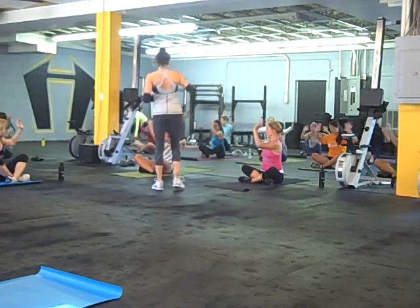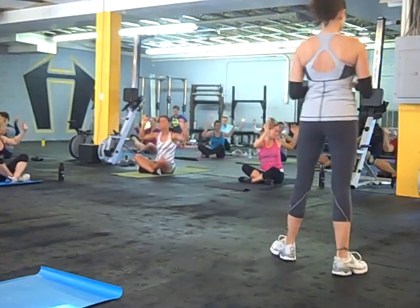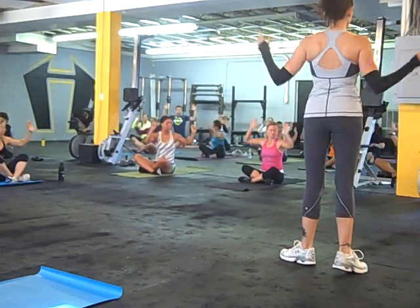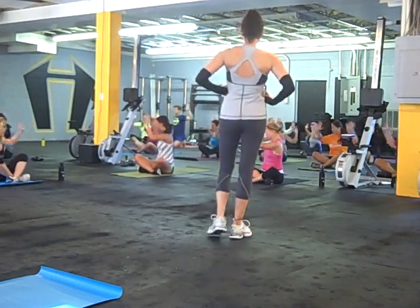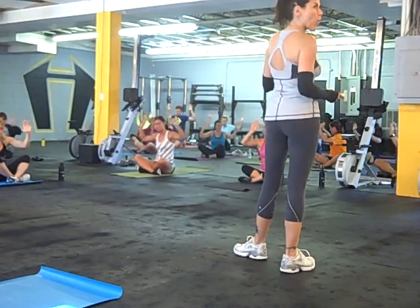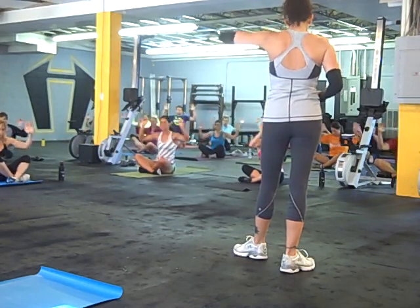We're starting to build heat. Going to get all the joints warmed up, get you ready to move. Keep going. I got you on timer, so don't be worried. Elbows are up, fingers extend, shoulders are down. Pick up the pace a little bit. Start to use and engage your abdominals a little bit more. Just when you think you want to stop, it's exactly when you need to change that and go a little bit more.